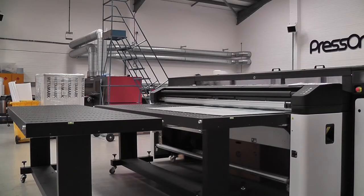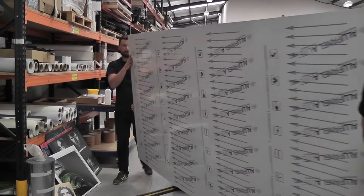Today we're going to be looking at the HP Latex R Series printer. We're going to be printing some aluminium composite material — an exciting new product from Multi-Panel.